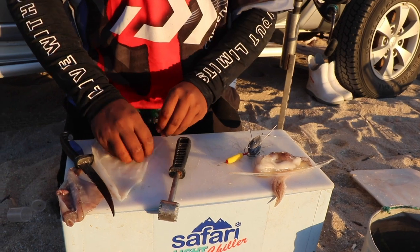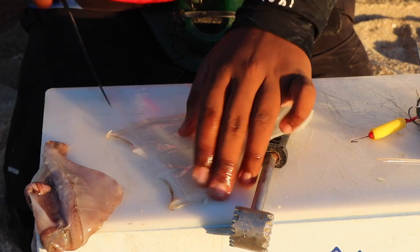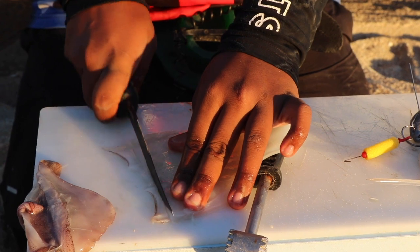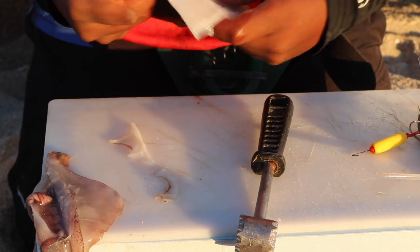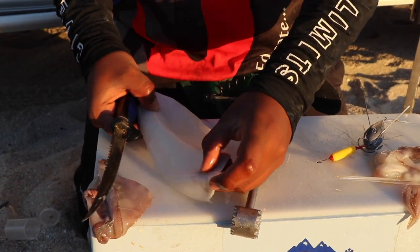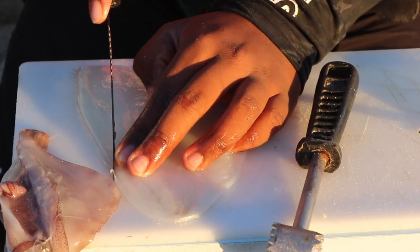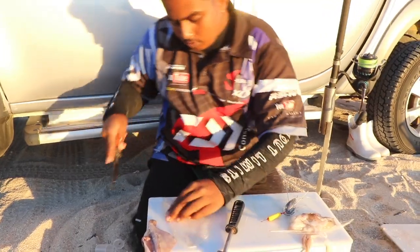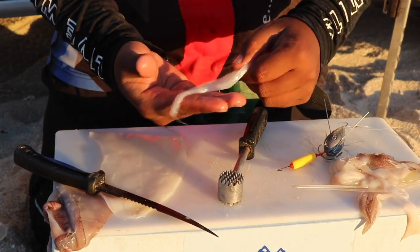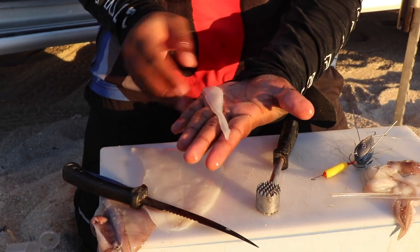Then I would just cut this bottom piece off. Just cut it off. And just this clean piece of chocker. I'm also going to be adding tentacles to this bait. So the first thing I did is cut my chocker into a shape like this — I just cut it through the side, just like that.